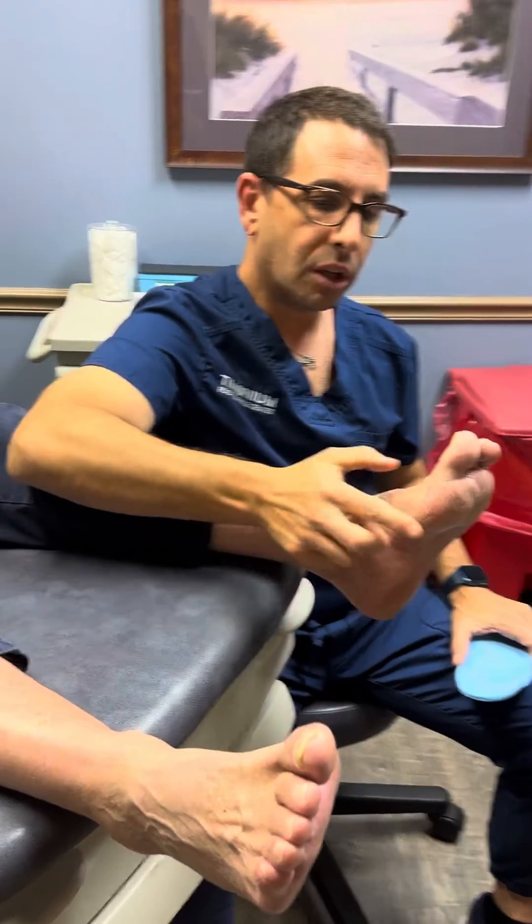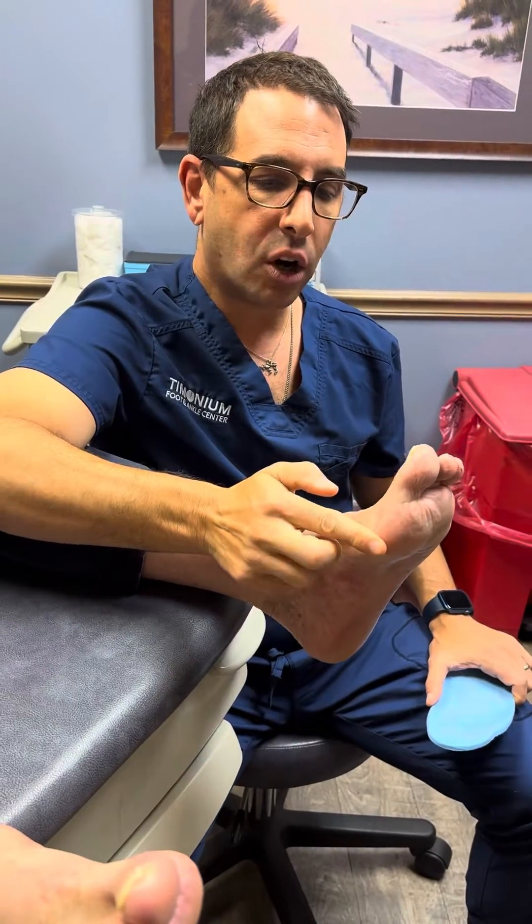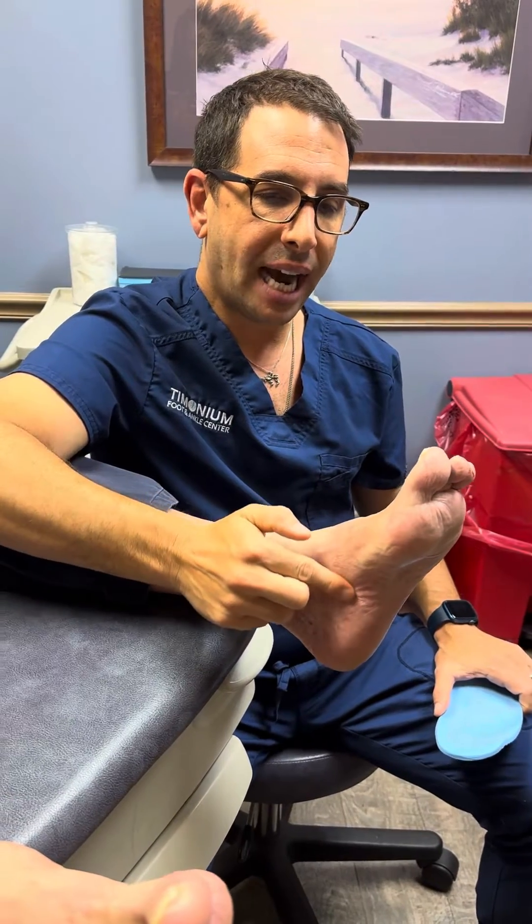Dr. Stewart here. I want to go over a case. We're going to look at this foot — this is a very high-arched cavus foot. This patient has a very high-arched foot.